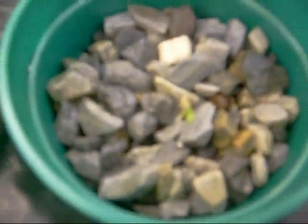Here's the start of my hydroponics. Some of them have popped up so far, and the other ones didn't.